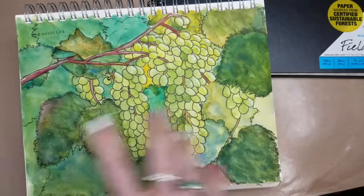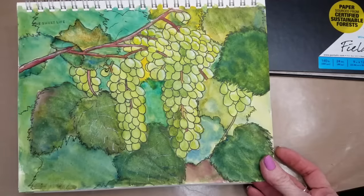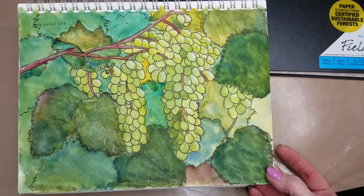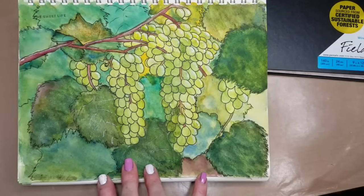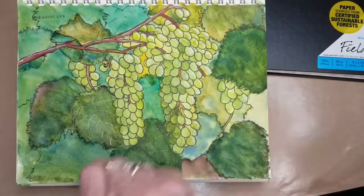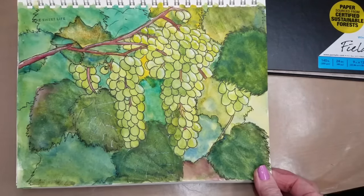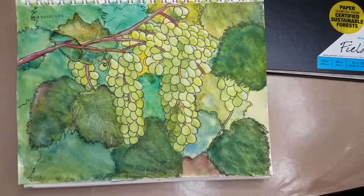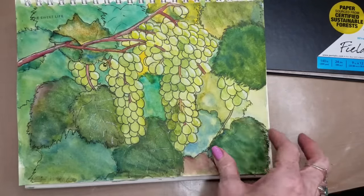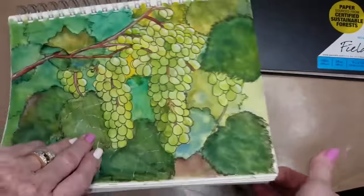I know one of our other viewers, Eve, she likes the Moleskine books, and that's great. She admits she doesn't use as much water as I use in my painting — she uses hers more for sketch style, wet-on-dry watercoloring, and it works great for her. It probably also helps keep the cost down. If you're using a lower weight paper, it's going to cost less money overall, or you get more bang for your buck — more pages for the price.